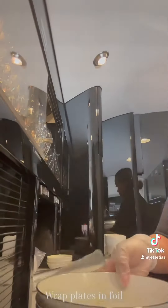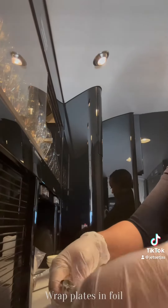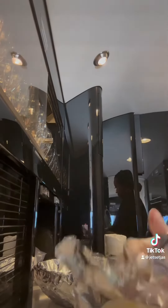Then I will take foil and wrap it around my plates and ramekins. This is to help keep any sauces or anything like that from dripping, as well as keeping things as organized as possible.